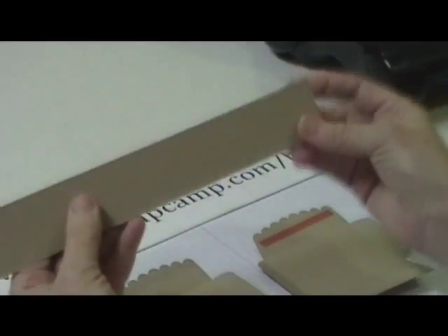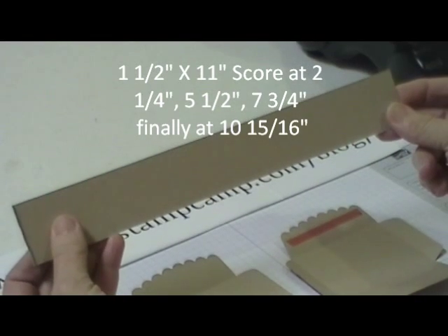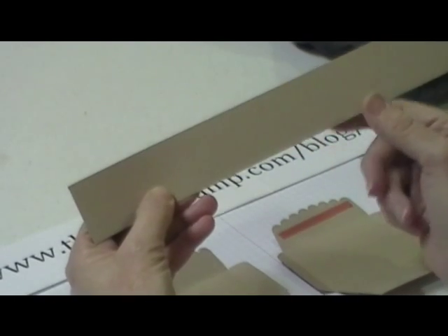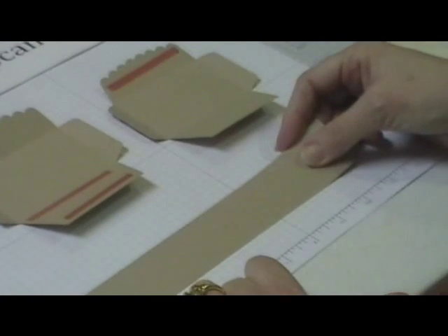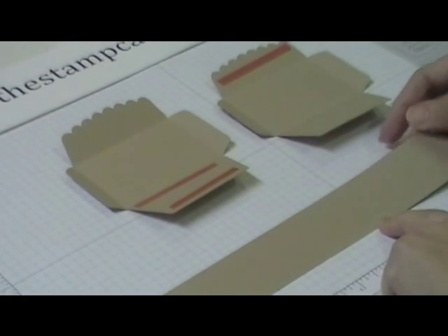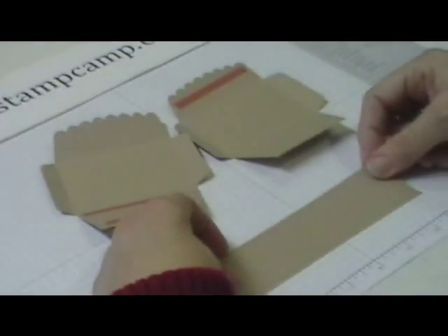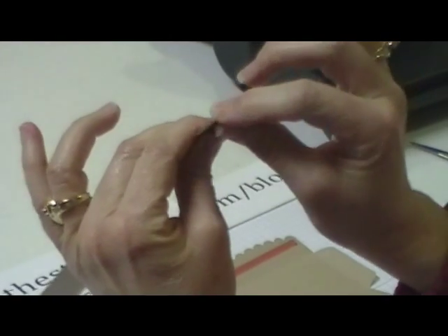Then you need to take a piece of coordinating cardstock. This is cut one and a half by 11. You're going to score it at two and a quarter, three and a quarter, and two and a quarter again — so it's scored at two and a quarter, five and a half, and seven and three quarters. And then there's just a little bit where it's scored again at about ten and fifteen sixteenths, so you have a little ridge there.